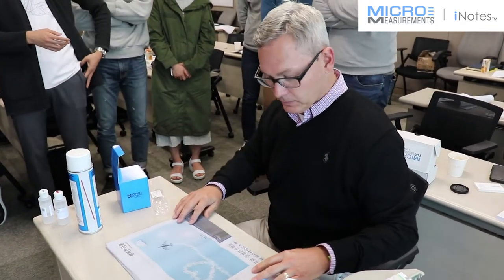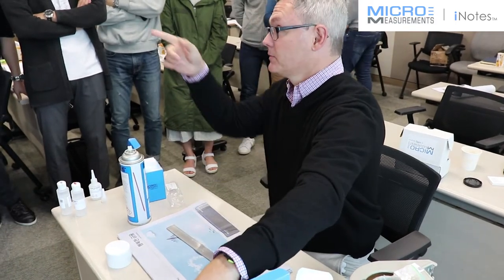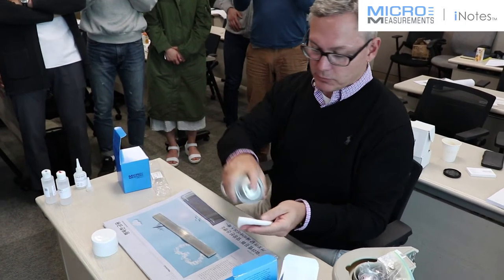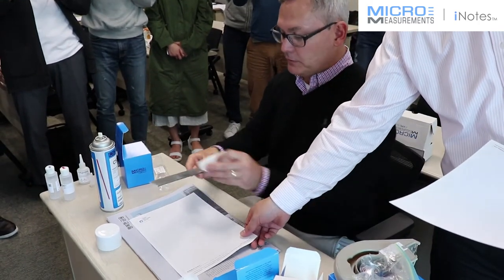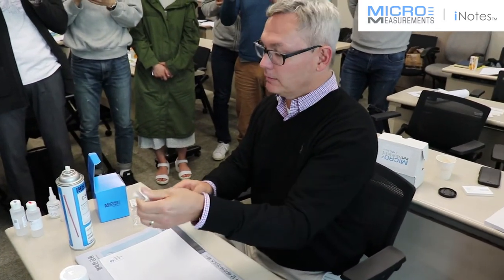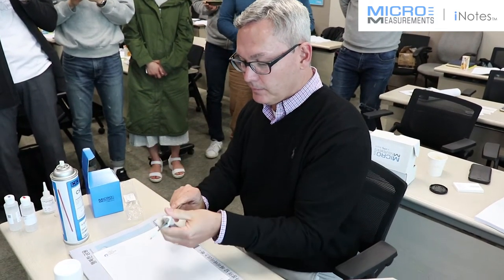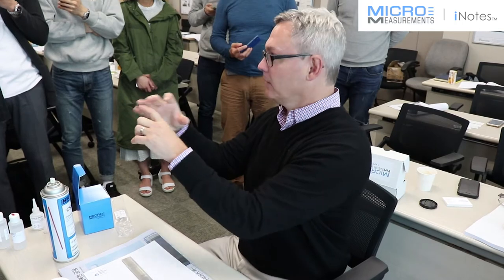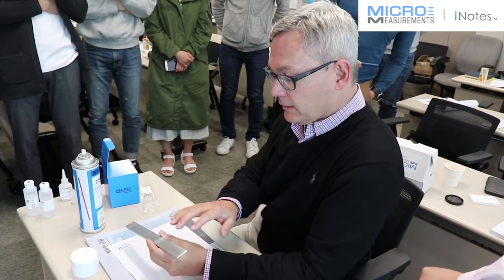The first step is to degrease it. One thing I like to do is spray the degreaser into a gauze pad like this, because if you spray it directly on the surface it tends to evaporate very quickly. Once you spray it into the gauze pad, just take it and wipe off the whole area. If this were a real part, I like to start kind of big and then work my way down small, even though the gauge itself is very small.